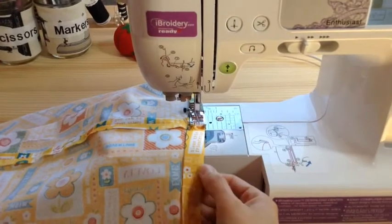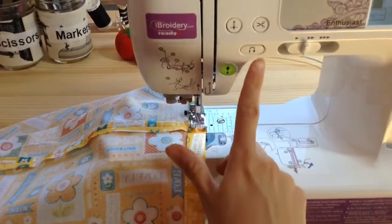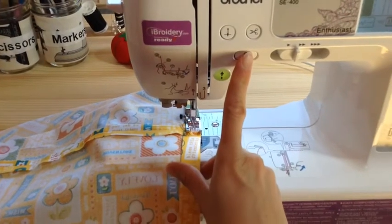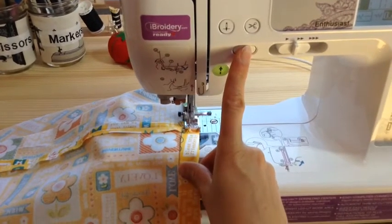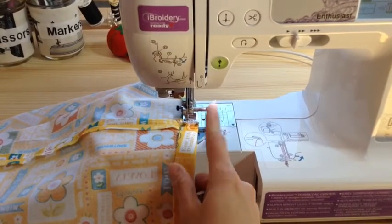When it's been pressed it holds together so well on this lower hem that you don't even need to pin it before you go ahead and sew it in your machine. A few back stitches and then you're ready to sew — I'm doing this about a half of an inch.